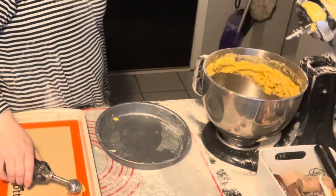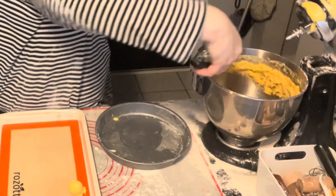They don't spread at all, but they do puff up, so you want to keep the balls small and you can have them close together.